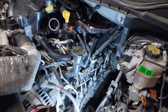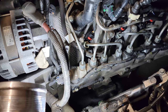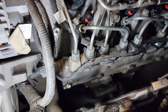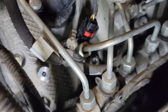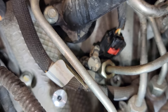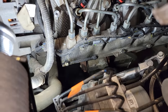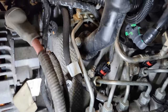Thanks so much for tuning in. This is one of my newer subscribers that actually lives local to me and he has brought it in for an oil leak. I wound up finding it leaking from the injector seal of the number five fuel injector. Kind of hard to see, but you can see the remnants of where the oil has been coagulating around.